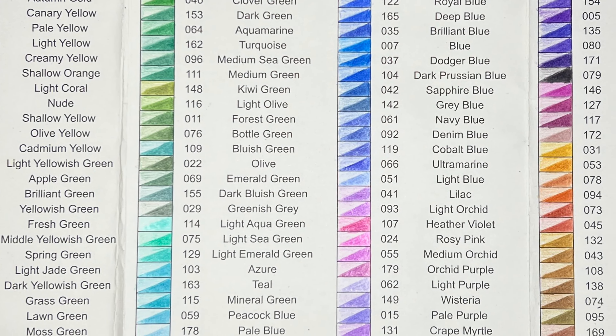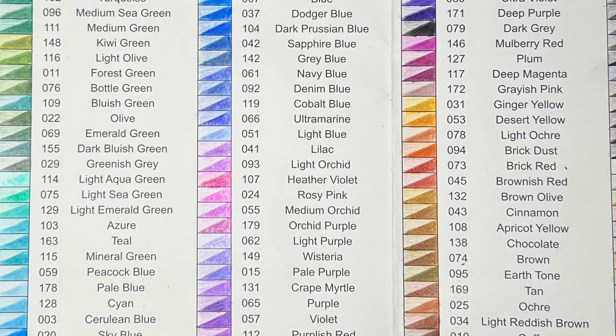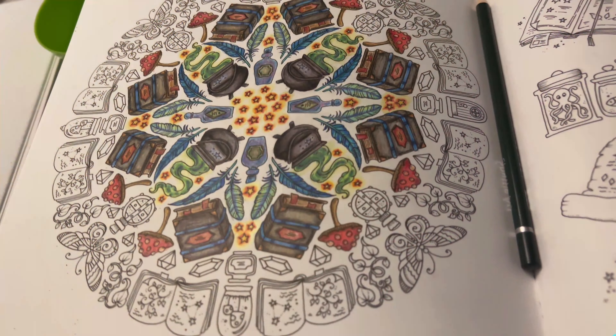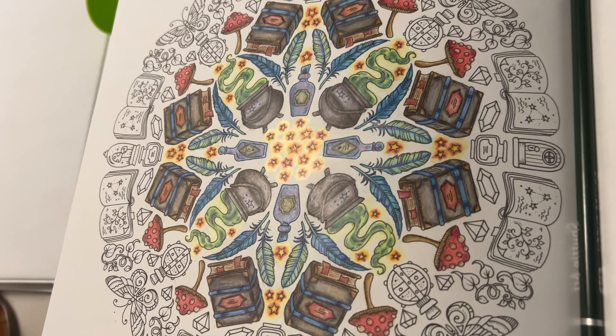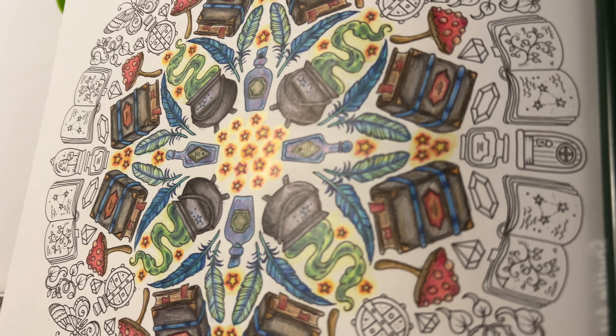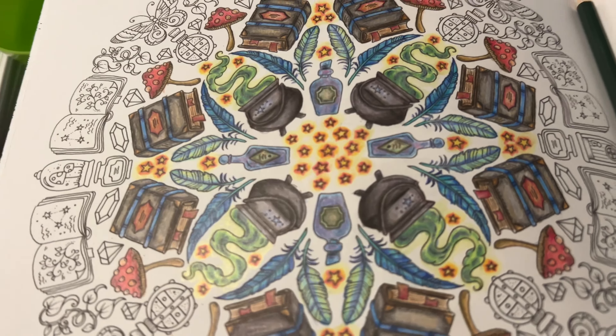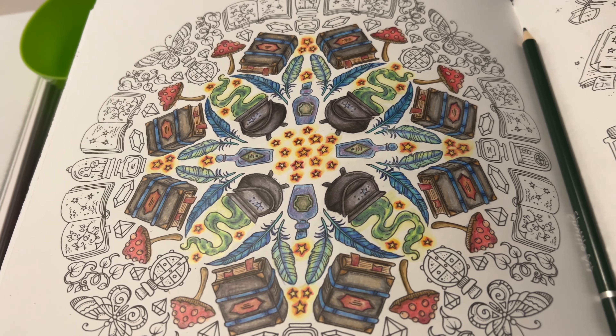Now that we're done swatching out the card, I'll do a slower pan so you can see it in its entirety. It's not perfectly organized in the way I might like, but it's organized by general color families and easy enough to find what you're looking for.